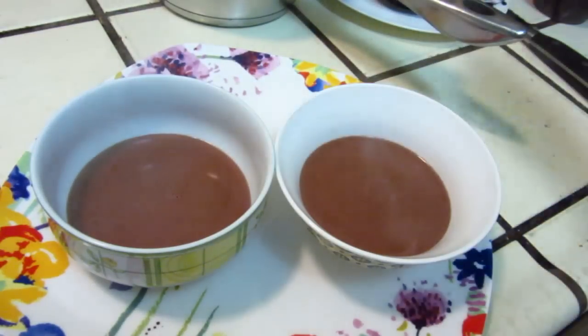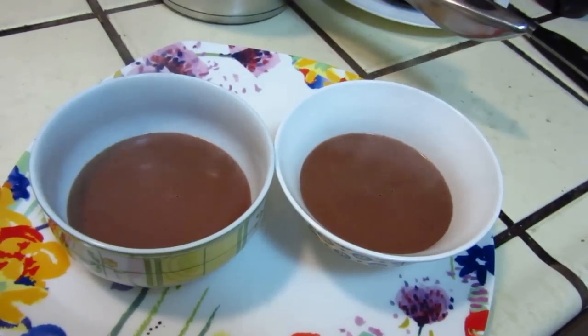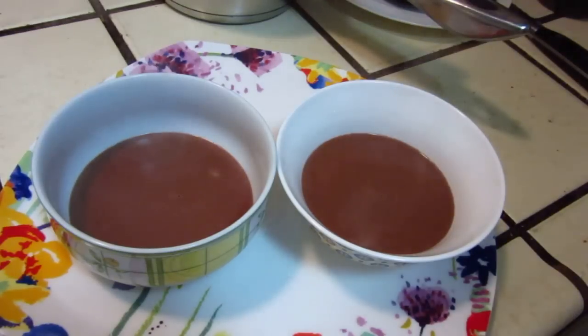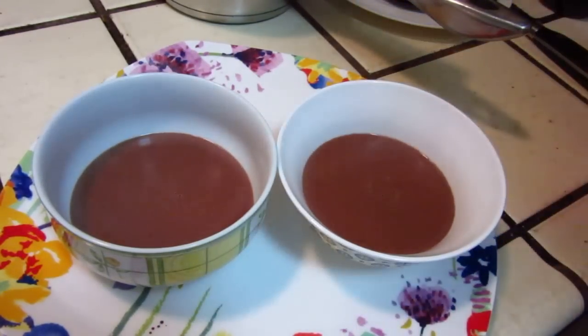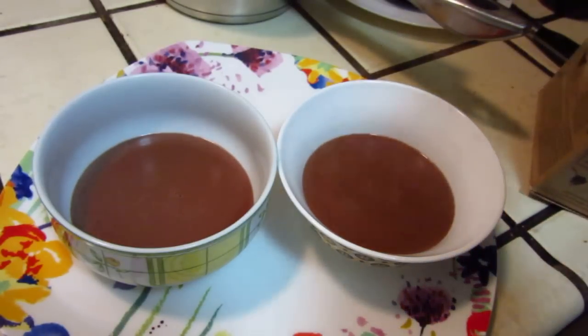You can dust some chocolate on top — why not? Some pure, hot cocoa chocolate — one hundred percent.